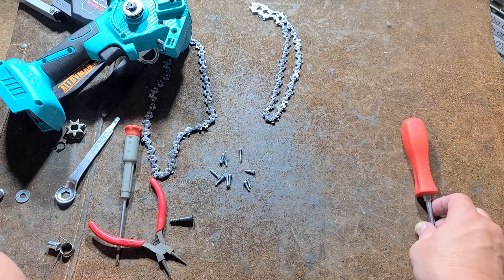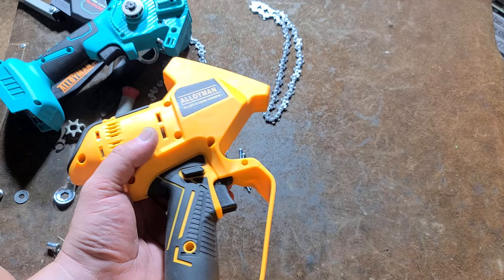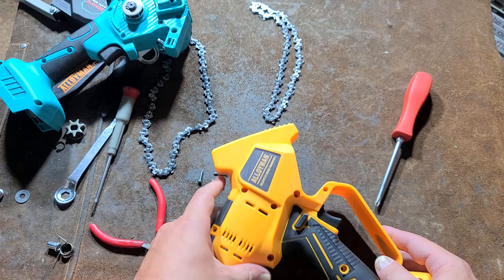Screws are not all the same length, so you're going to have to keep track of all 15 of them. Surprisingly enough, these are both advertising 26 feet per second as a chain speed. It does have this kind of finger guard, which makes it a little bit more bulky, but I suppose that's okay.